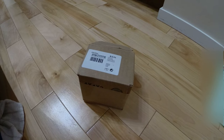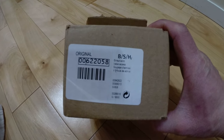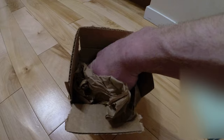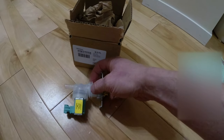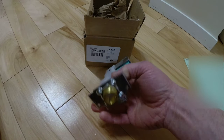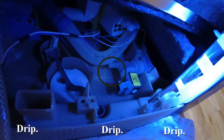I got the part in — here's the part number if you're interested. I ended up having to put the dishwasher back together so we could use it for the weekend, but I've got things back to where we had it. The new part looks pretty good. The inlet, connector, and outlet look about the same as the old one. So let's get the old one out of the dishwasher and match things up further.